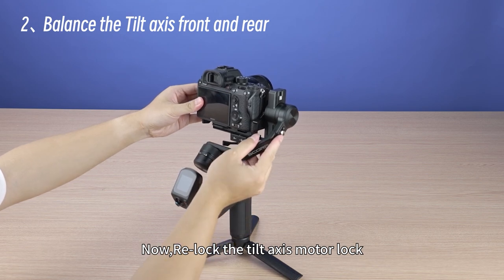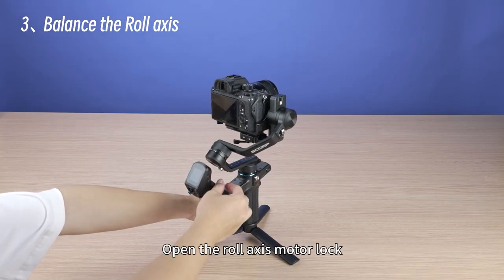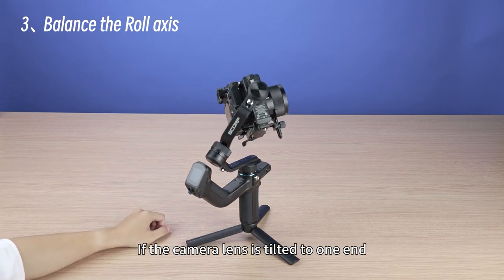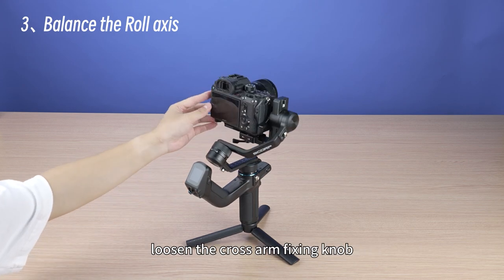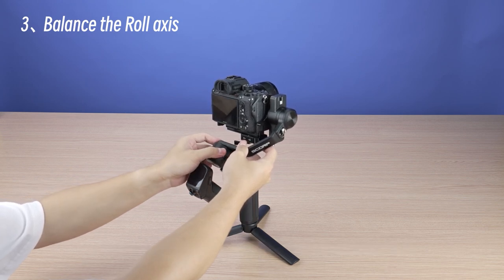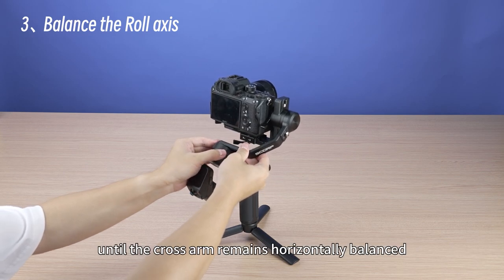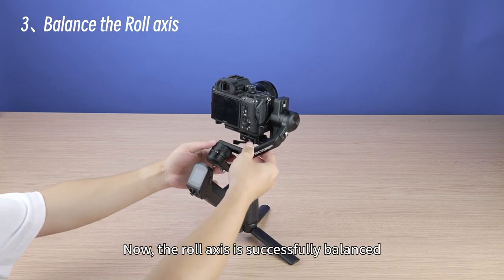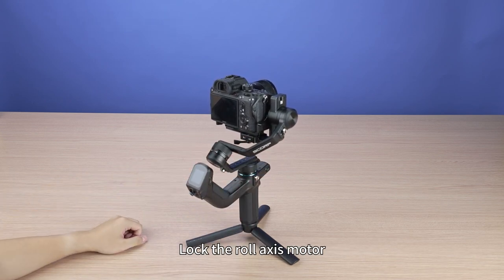Lock the tilt-axis motor lock, then open the roll-axis motor lock and observe the camera tilt direction. If the camera lens is tilted to one end, it indicates a bias in the center of gravity. Loosen the cross arm fixing knob and move the camera in the opposite direction of the tilt until the rail axis is successfully balanced. Tighten the rail arm fixing knob and lock the rail-axis motor.